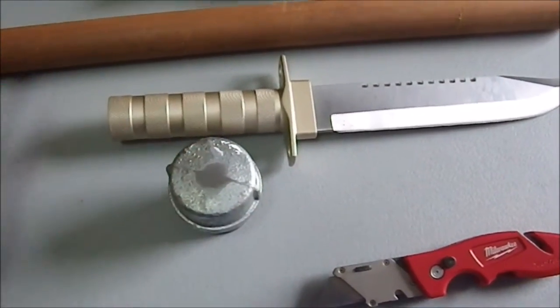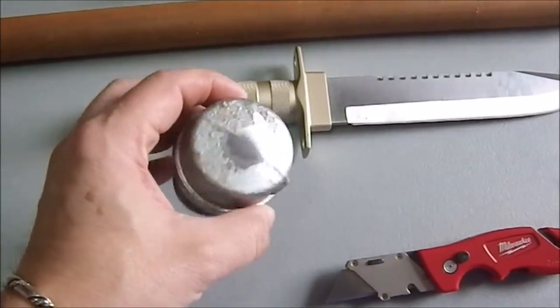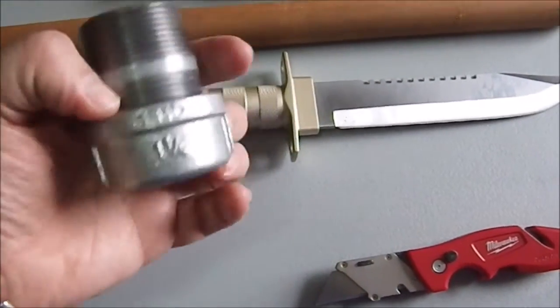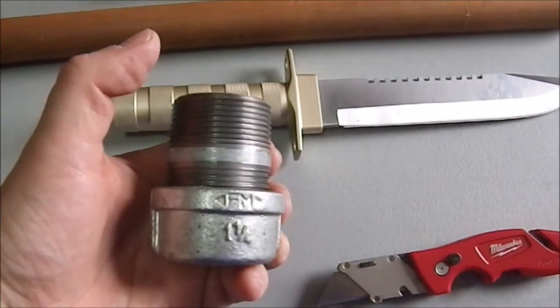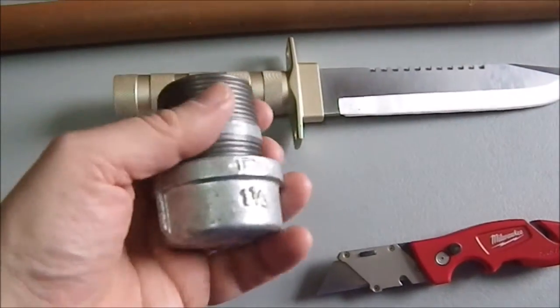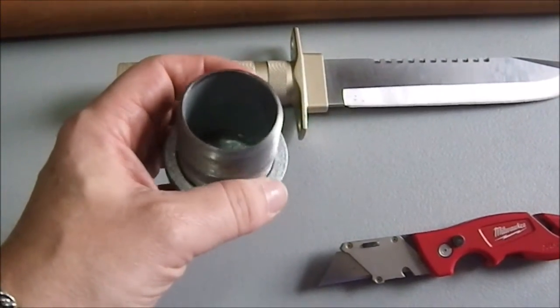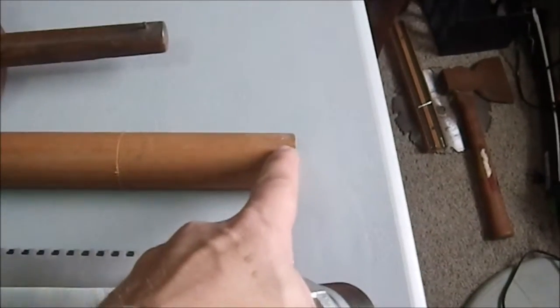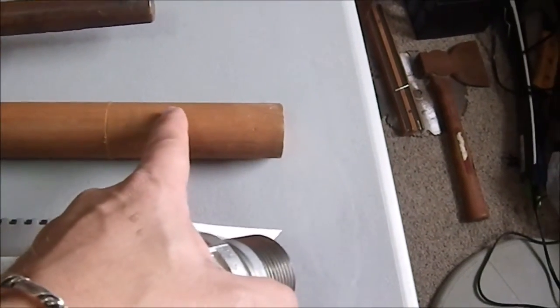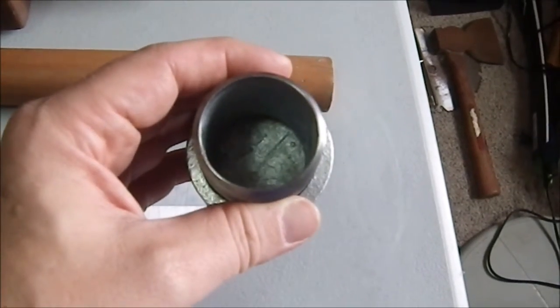It will also allow, in case you are very dynamic and would like to, you could do a butt strike — and you're really going to cause someone some pain if you hit them with this thing. It's a one-and-a-quarter inch piece of tight tubing. What I'm going to do is wrap the other end of the shaft with a little duct tape so that it sits firmly in the center, because it's not exactly the same size.